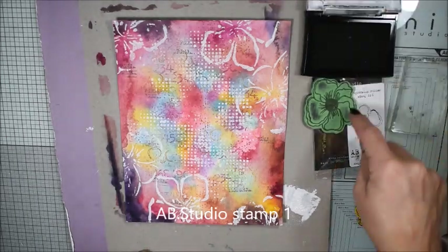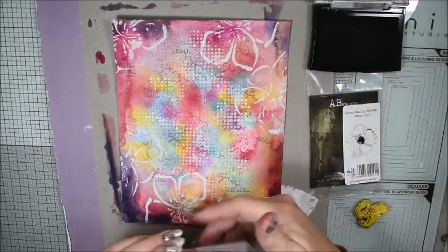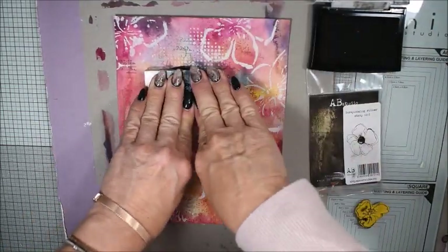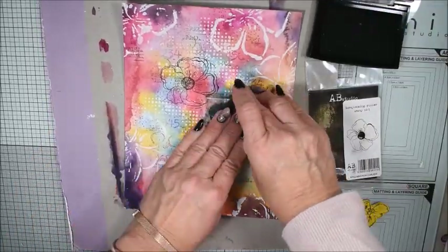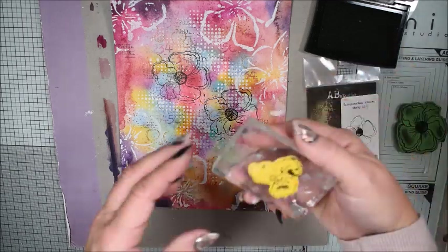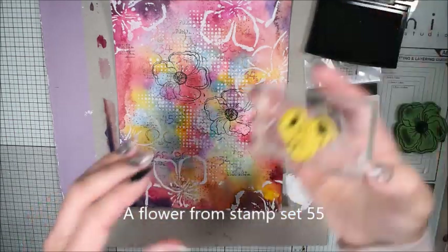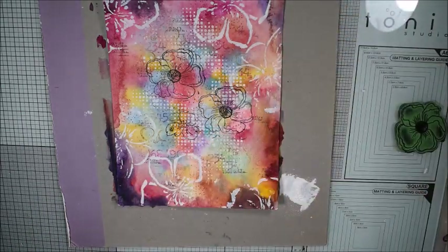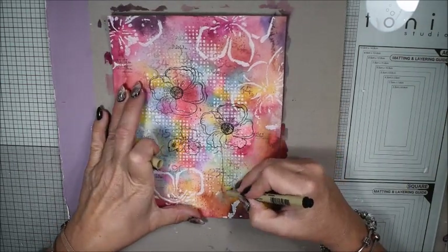When my page is dry I will do some more stamping. I have a flower stamp number 1, and if I wasn't too lazy I could have used my stamping platform. I want to have two of these flowers, and then I have a small flower from set number 555 — I only want one of them. I'm happy with three flowers on this page; you can do less or more, that's up to you.